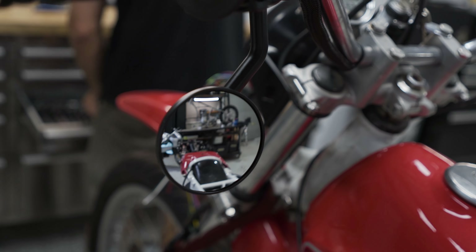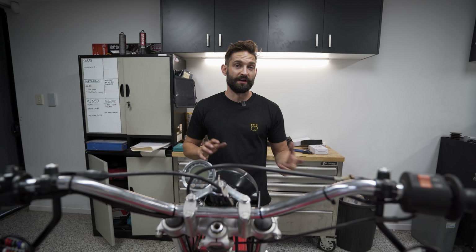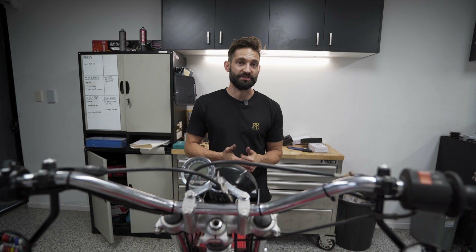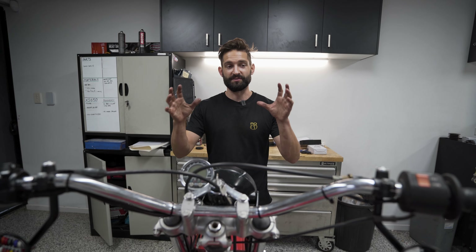With that mirror in place, pretty much all you've got to do is repeat the process on the other side and get out riding. These are an awesome little product we've developed over a few years — really adaptable to many different bar types and situations. We've also just put out a bar and mounting kit, so if this particular lever pivot point mounting style doesn't suit your bike, you can grab that kit and use our mirrors as a bar and mirror too.